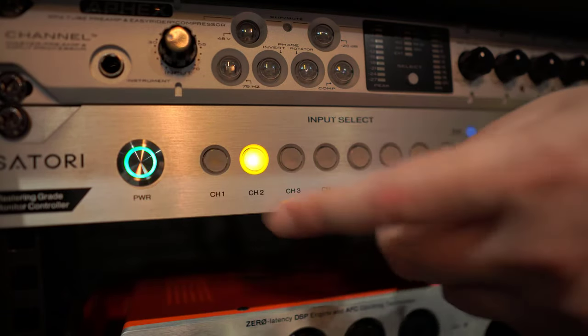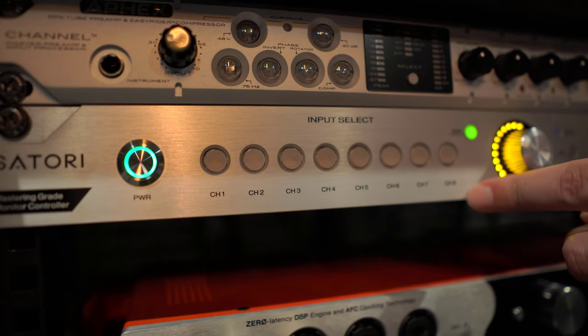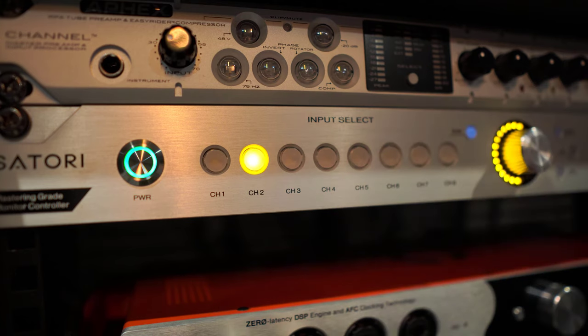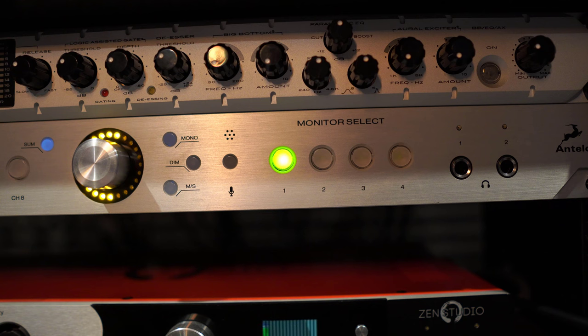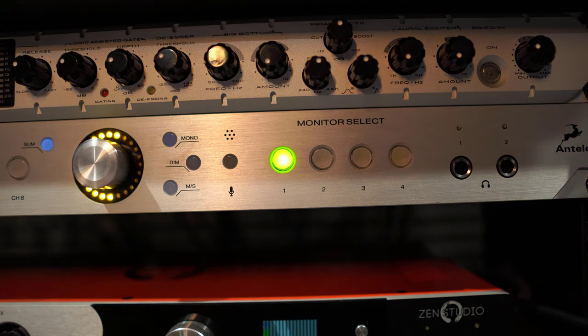I personally don't use the RS4 as the front panel is easily accessible at my studio desk. The Satori also easily connects to your computer via USB 2.0. Starting with the front panel, you have the power button, then your eight input buttons and your sum button, which allows you to listen to the analogue summing from the Satori. You have your volume knob, which is a fantastic stepped attenuator — super accurate and very high quality.